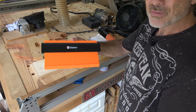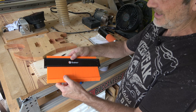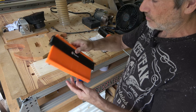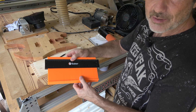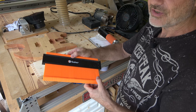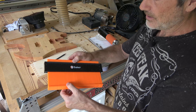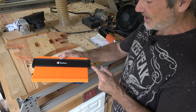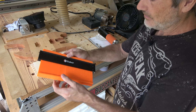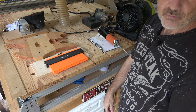Alright, that is it — that's my review of this Saker contour gauge. I'll put a link to it in the description. I think it's pretty nice. I think it's better than the one I had before — the other one broke and didn't have a lock, and so far this one's been better. Thanks for watching, and we'll see you guys later.